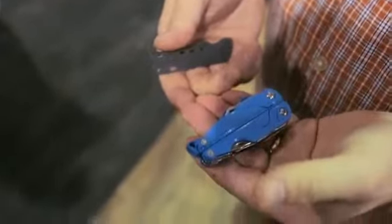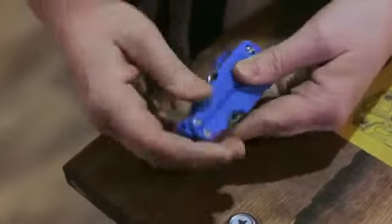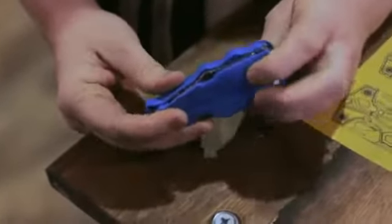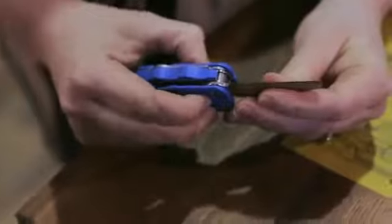The blade itself has a rounded sheep's foot design with two-handed deployment for more safety. The locking mechanism is located here on the side so that the user's fingers never travel in the path of the blade when they're closing.